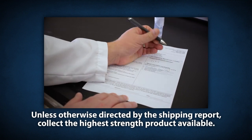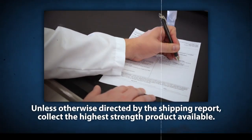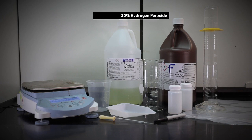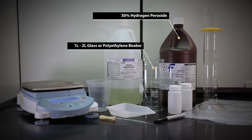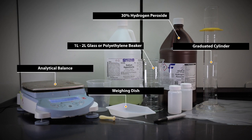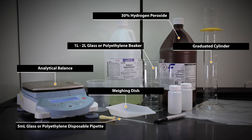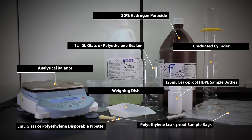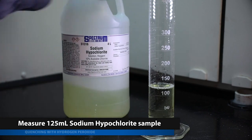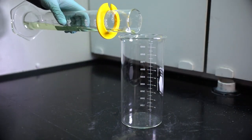Unless otherwise directed by the shipping report, collect the highest strength product available. Supplies needed for the quenching procedure include reagent-grade or purer 30% hydrogen peroxide, a 1-liter to 2-liter glass or polyethylene beaker or pitcher for mixing, a glass or polyethylene graduated cylinder for measuring, a 125-milliliter analytical balance, weighing dish, 5-millimeter glass or polyethylene disposable pipette, a 125-milliliter leak-proof high-density polyethylene sample bottle, and a polyethylene leak-proof sample bag. Begin by measuring 125 milliliters of the specified sodium hypochlorite sample and transferring it into the mixing beaker.